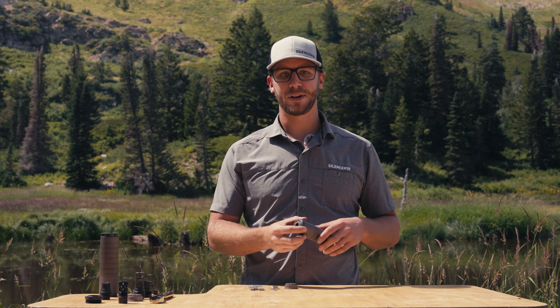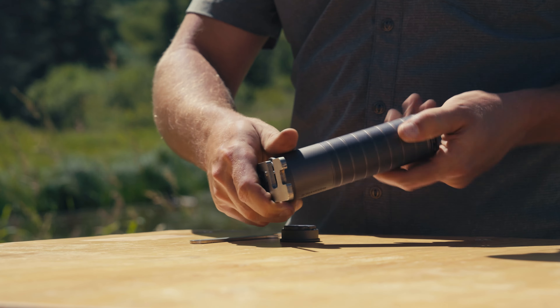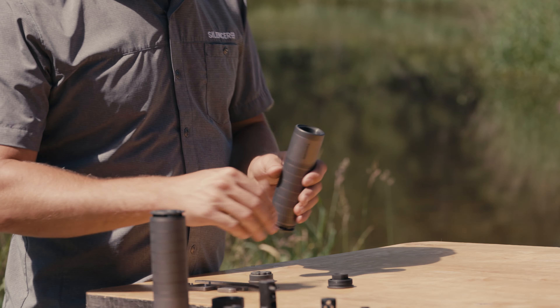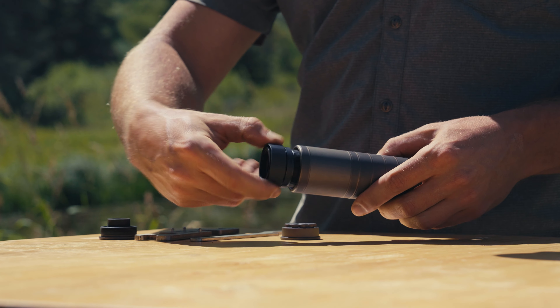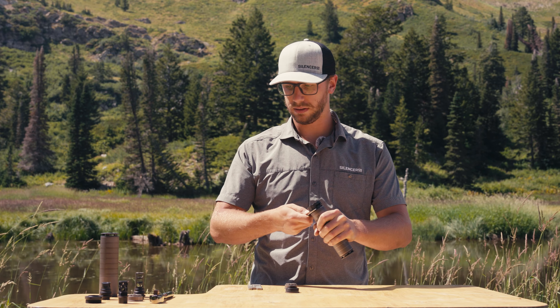The Scythe is compatible with all of our bravo accessories. To remove the bravo thread mount, use the included bravo tool and you can take the thread mount out.